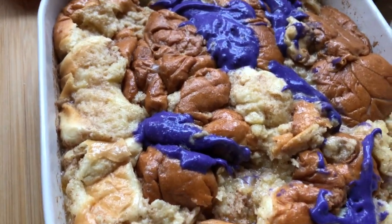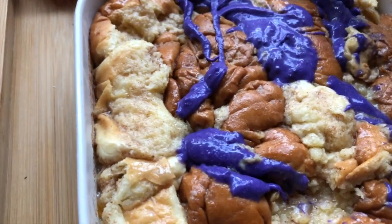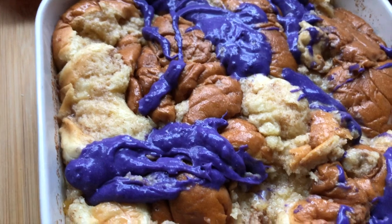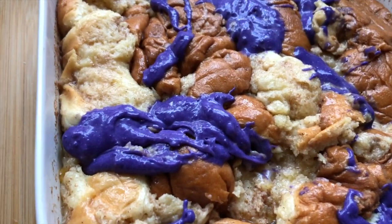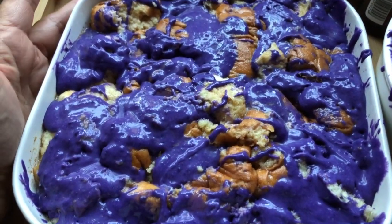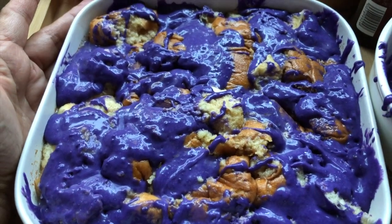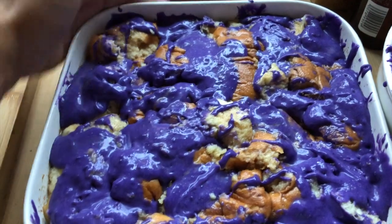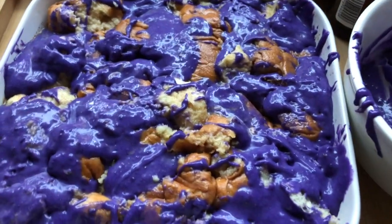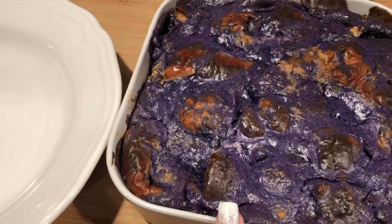This is really good with chocolate too — the kids love it with chocolate. You can already see the ube coloring; it's gonna create a swirl effect. I'm gonna go ahead and put this into the preheated 350-degree oven for about 40 to 50 minutes. Just make sure you don't over-bake it, but also make sure it's cooked through. I ended up baking it for about 45 minutes.